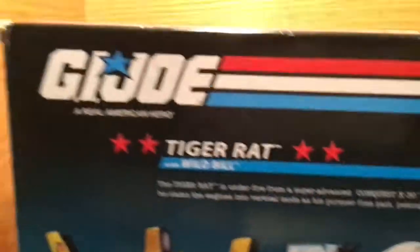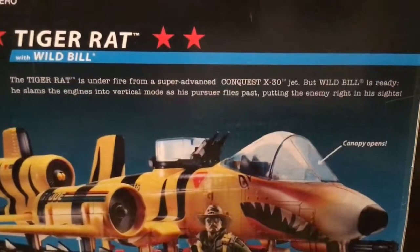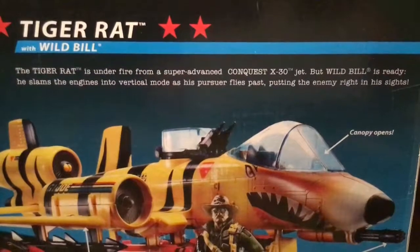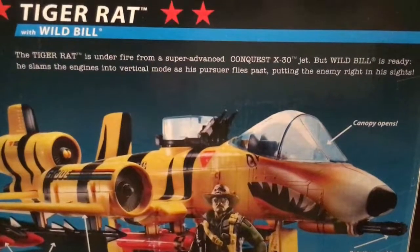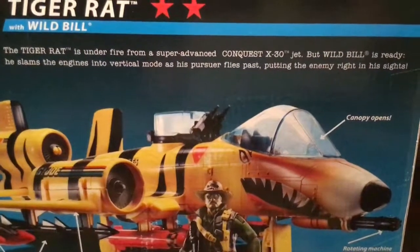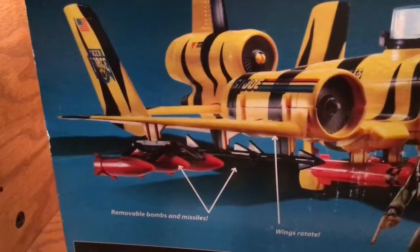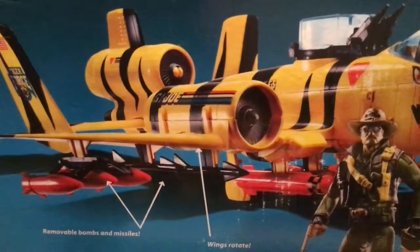G.I. Joe — Real American Hero. And it says Tiger Rat with Wild Bill. 'The Tiger Rat is under fire from a super advanced Conquest X-30 jet. But Wild Bill is ready. He slams the engines into vertical mode as his persuader flies past, putting the enemy right in his sights.' Some of the features listed: the canopy, the rotary machine gun turret, removable bombs and missiles, and wings rotate.